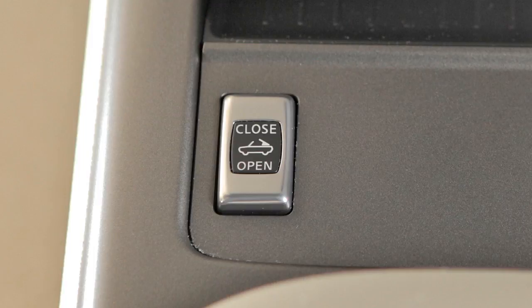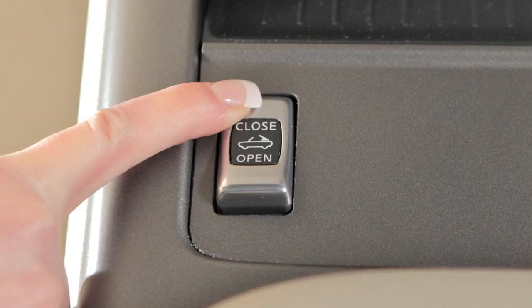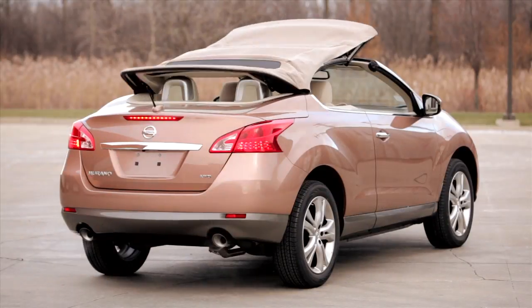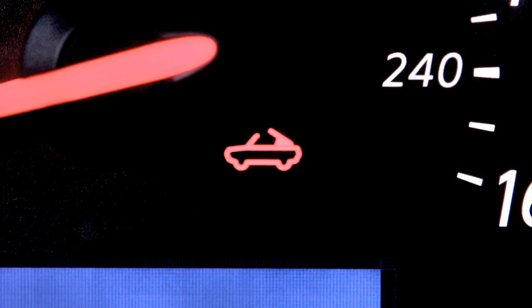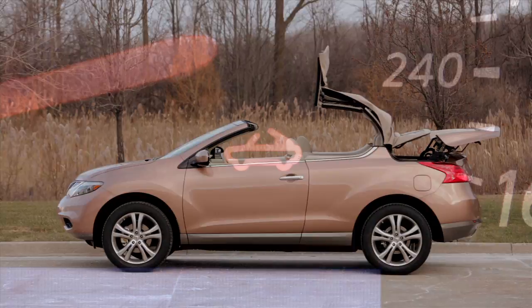the light will turn off. To close the soft top, push close on the soft top operating switch. Hold the switch until the top is fully closed. The soft top indicator light will illuminate while the top is in motion and turn off when it is closed.